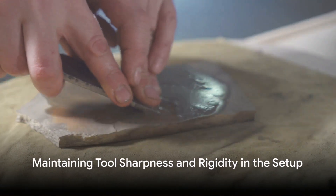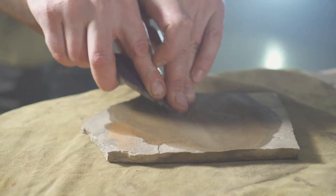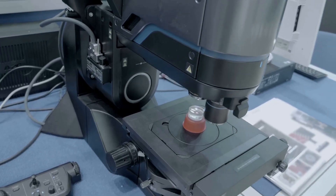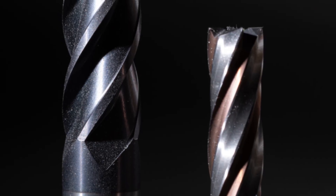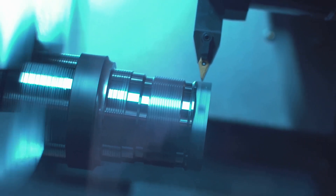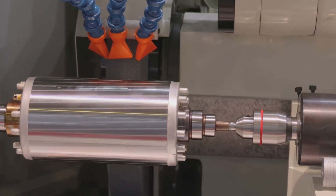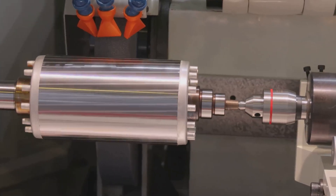Maintain tool sharpness. Regularly check and maintain the sharpness of the cutting tool. Dull tools can increase surface roughness by tearing rather than cutting the material cleanly. Regularly inspect tools for wear using a magnifying glass or microscope, checking for signs of flank wear, chipping, or build-up on the cutting edge. Employ a tool presetting machine to measure tool geometry accurately, and implement a scheduled maintenance and replacement plan based on the tool's cutting material and machining operations.